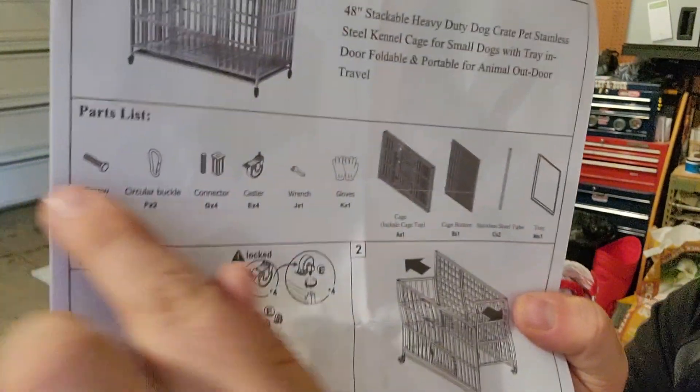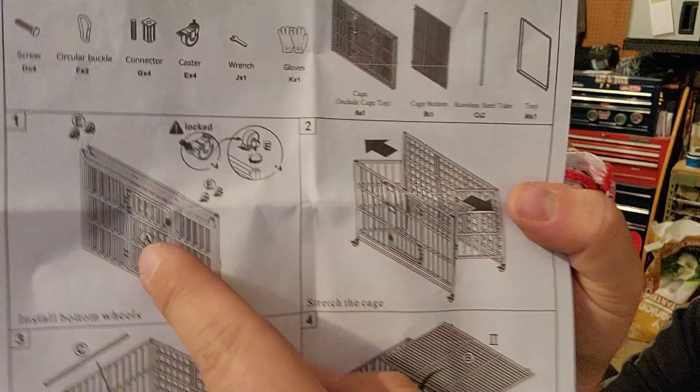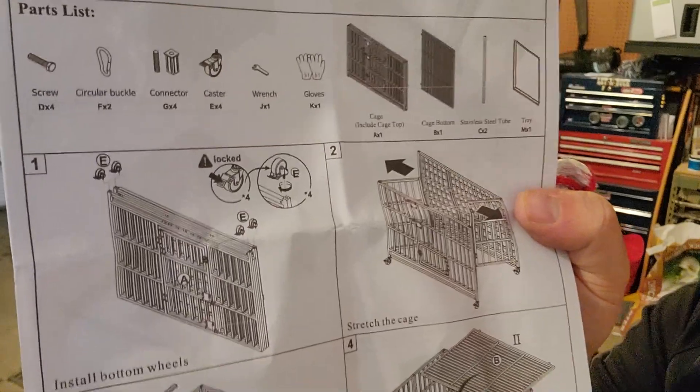Alright, so we've got our parts list here. Step one is just turn it upside down and put on the wheels. So we'll start with that.